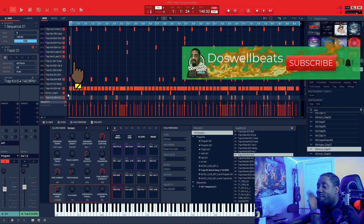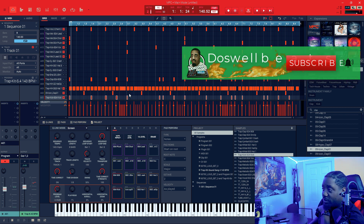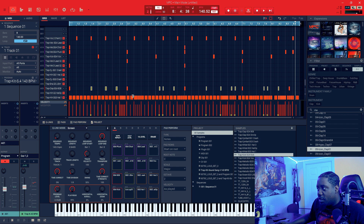Alright, so here we go. When I first started, I started with the 808. This is what it sounded like — the 808 was a box sound, and it was only hitting on each bar. So this is how it was.